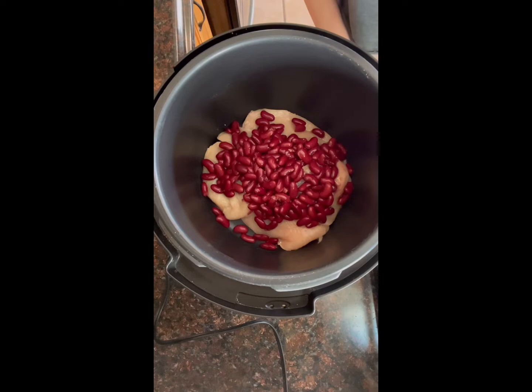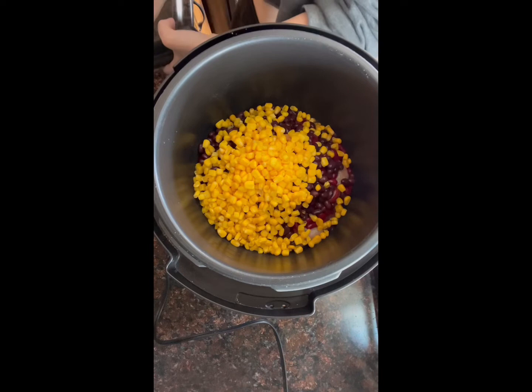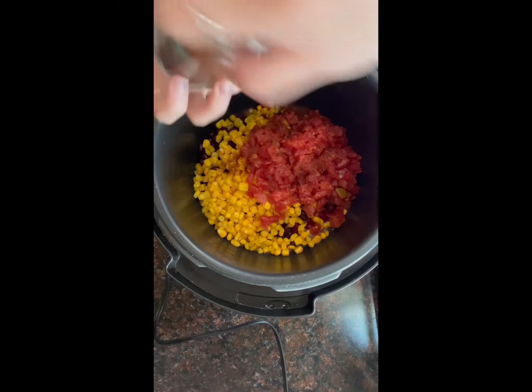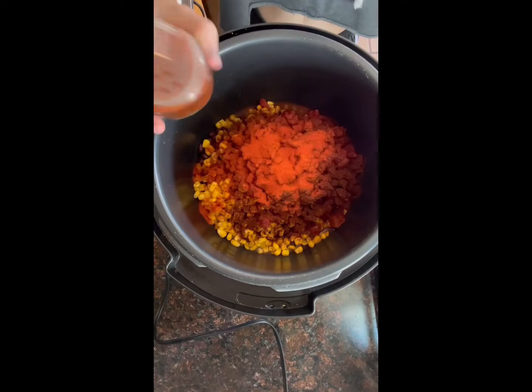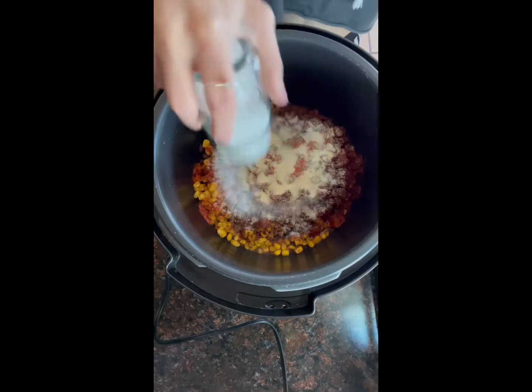Then add a can of chili beans, followed by a can of kidney beans — it can be dark or light. Next, add a can of corn, drained lightly but not all the way, then a can of Rotel. Season to your liking — I seasoned with salt, pepper, garlic powder, onion powder, chili powder, and I think one more thing but I don't really remember what all I put on it.